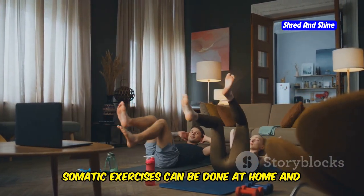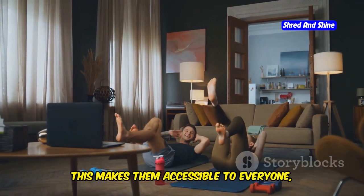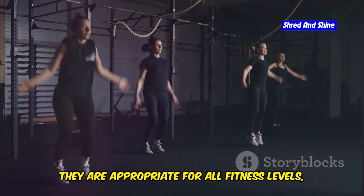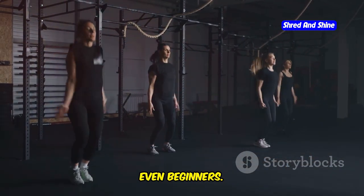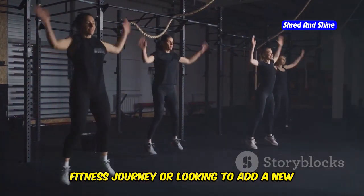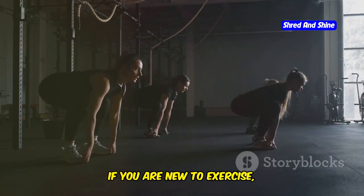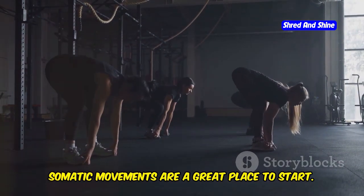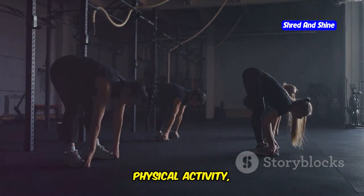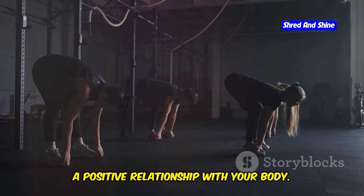Somatic exercises can be done at home and require no special equipment. This makes them accessible to everyone, regardless of their fitness level or experience. They are appropriate for all fitness levels, even beginners. Whether you are just starting your fitness journey or looking to add a new dimension to your existing routine, somatic exercises can be a perfect fit. If you are new to exercise, somatic movements are a great place to start. They provide a gentle introduction to physical activity, helping you build confidence and develop a positive relationship with your body.